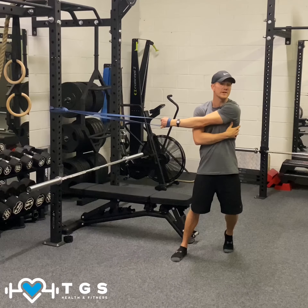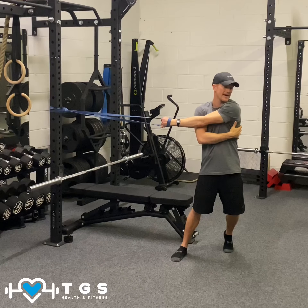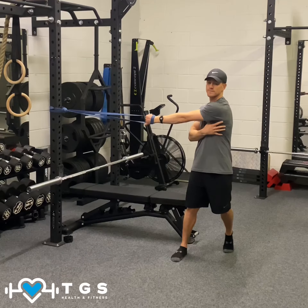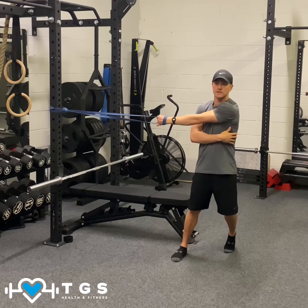When you go into that rotation, hold it — get the lats stretching, the other back stretch like so. And again back in, relaxed. Rotating, get a big stretch, and in.